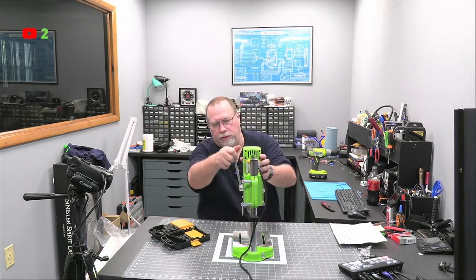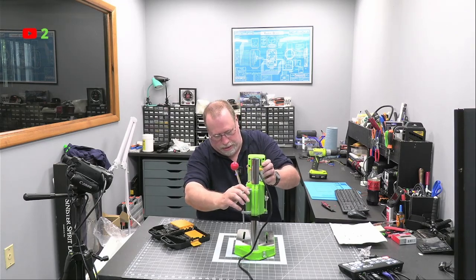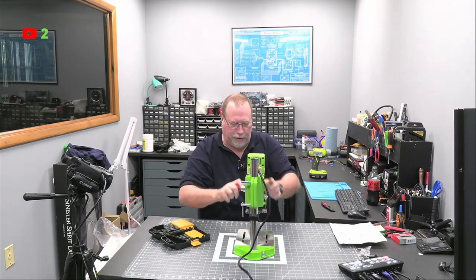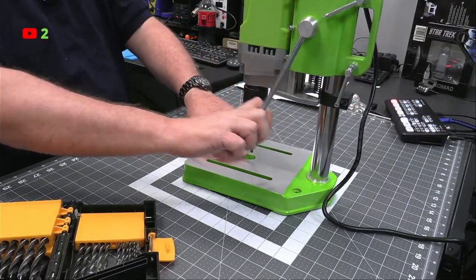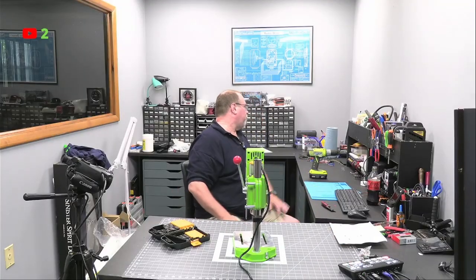Now all I want to do is adjust this over a little bit. I want to make sure that drill bit comes right down. I want to make sure when I bring the drill down, it goes over the hole that's here. So let's find something to drill into.